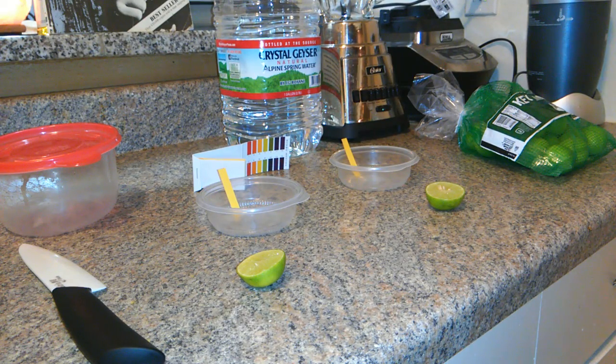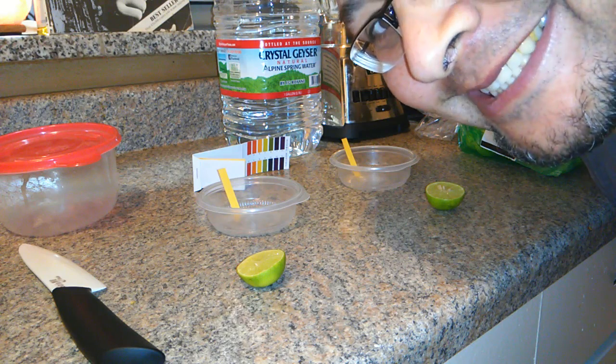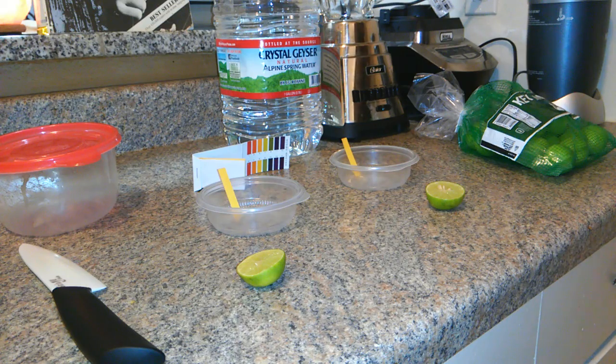All right, hey, always start a video off with a smile. This time I had to set my little camera pod up so I can do this hands-free. I know you're saying, man, what is it doing in the background? Eating some mango, sliced mangoes.